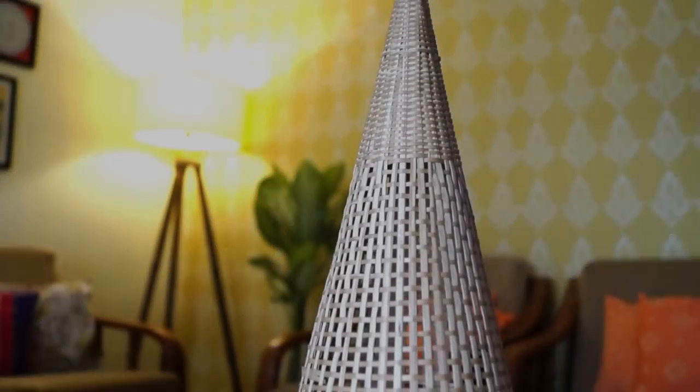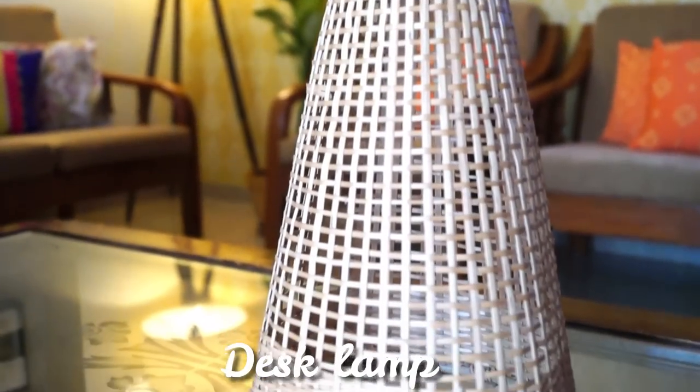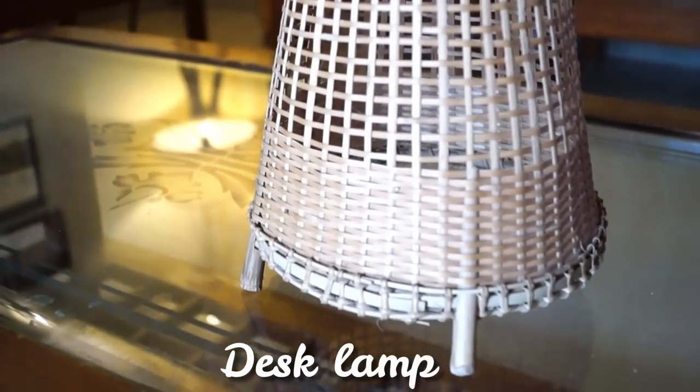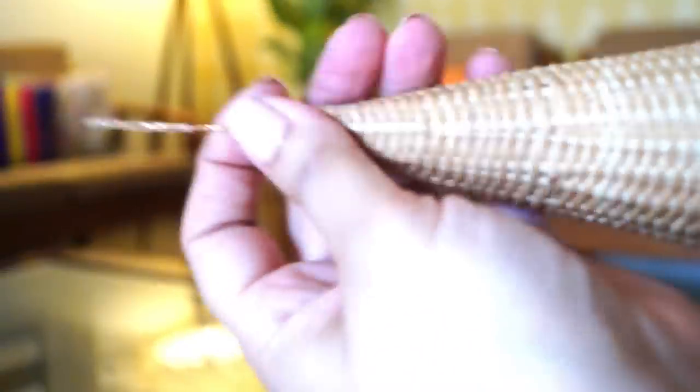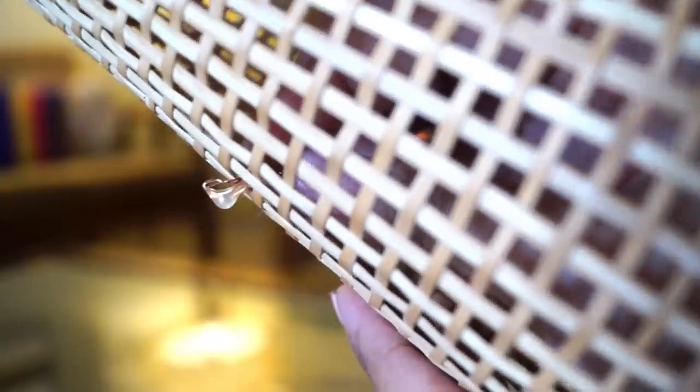Now let's make a decorative desk lamp. I'm using a conical basket and a copper string light which has tiny LED bulbs. First, I'm going to secure the end of the string light on the top of the basket and then I'm going to push the bulbs out through the gaps and they will stay there. I'm going to do the same with all the other bulbs and it's ready. Doesn't it look whimsical?